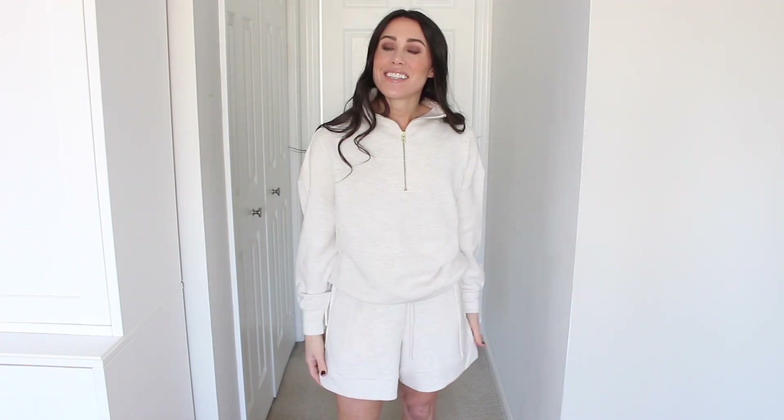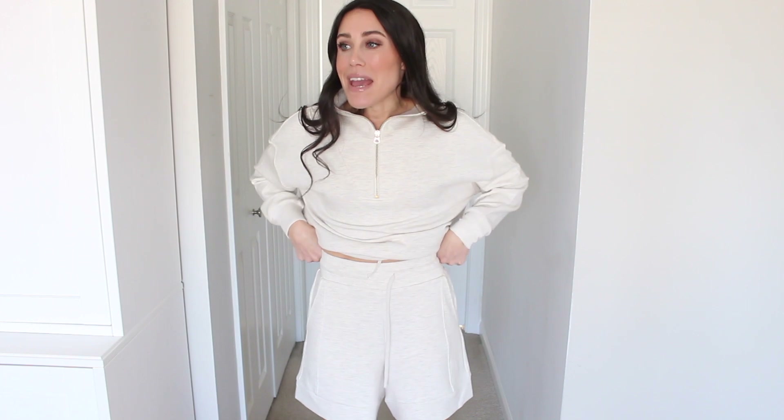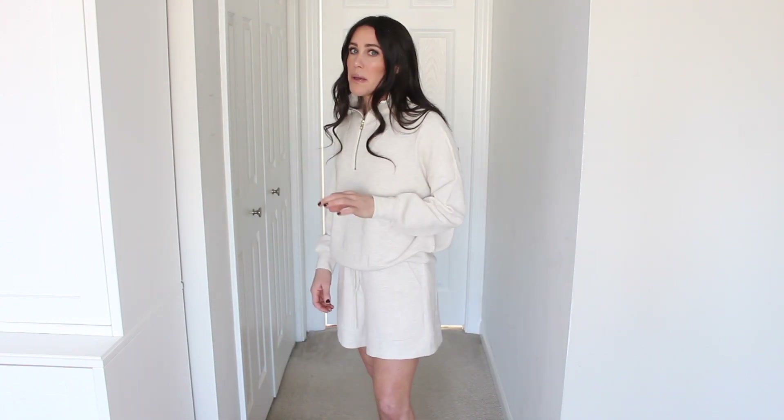These Varley shorts are so good — highly suggest them. They're long, slightly oversized, extremely soft and buttery, same material as the top. They're high-waisted with a nice band and a little drawstring, and they have pockets. I went with the ivory marl to match. Size-wise, I did size down to an extra small — they run a little big. I ordered both extra small and small and went with the extra small. They come in a couple of other color options too, but I loved the ivory marl. I know I'm going to wear this set a ton in the spring.